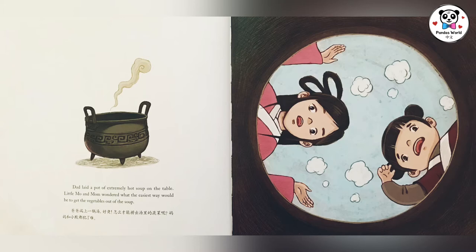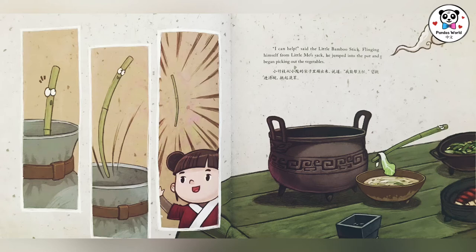怎么才能捞出汤里的蔬菜呢？妈妈和小莫都犯了难。小竹枝从小莫的袋子里蹦出来，说道：我能帮上忙！他跳进汤碗，挑起蔬菜。